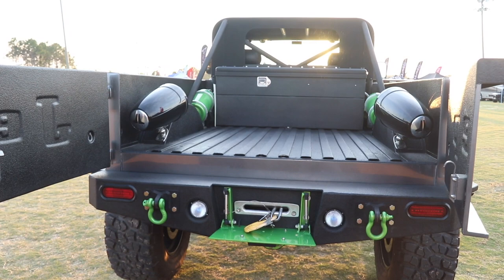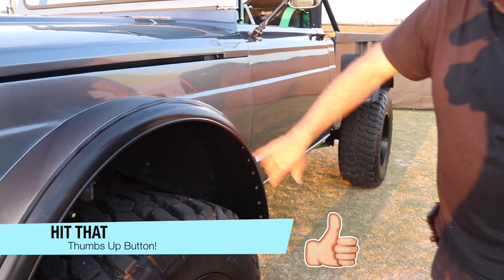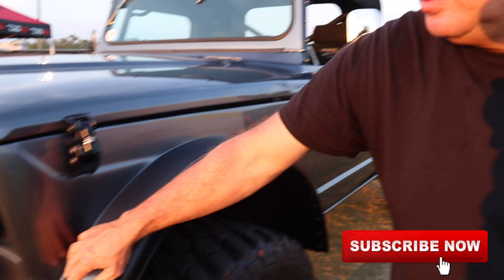The fender flares are just aftermarket rubber mold. The steel is the original steel body sheet metal. We basically welded quarter-twenty bolts all the way around to attach the rubber mold, and if you look underneath you'll see the lock nuts holding it on there. From the factory the steel fenders come welded on just like this. Over here we smoothed this out a little bit, but this is the original M715.